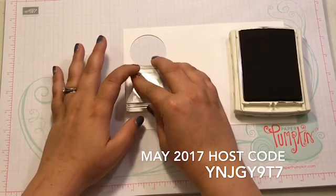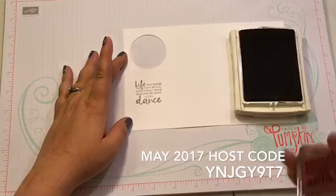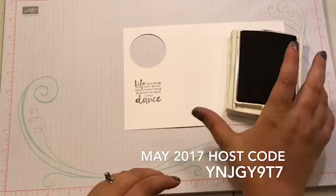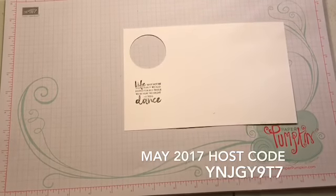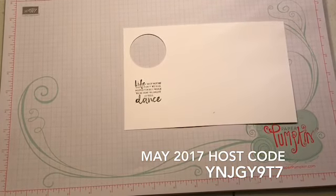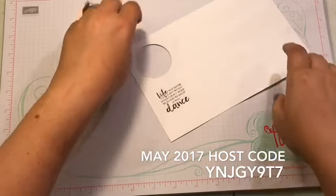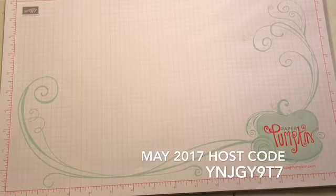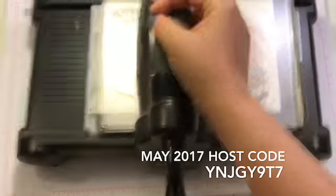I'm just going to hold that there for a second to let the black ink sink in. The black does just take a second sometimes to dry. I touched it with my thumb — you guys know I always do that. Let me move that out of the way and get my Big Shot out. So we're going to do a few things with the Big Shot today. The first thing we're going to do is use our layering circles and do some cutting.